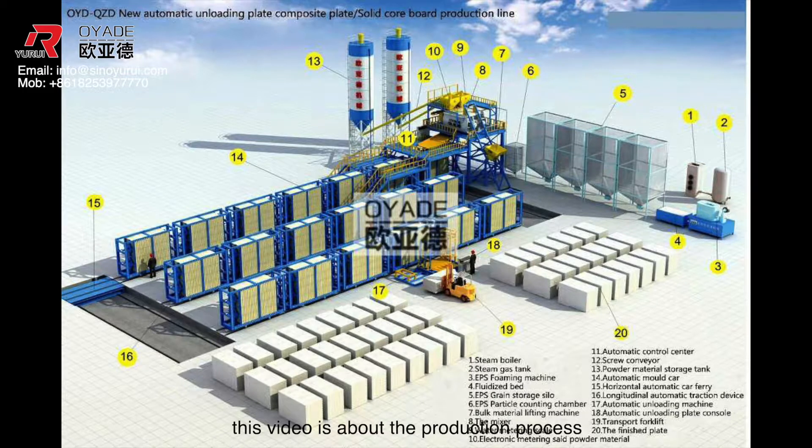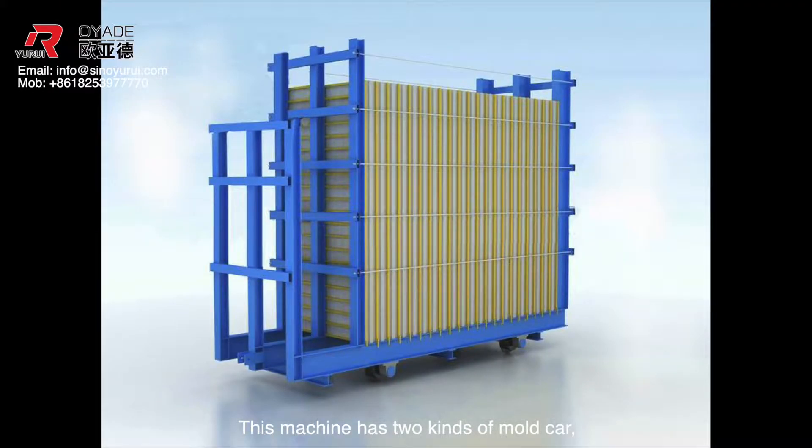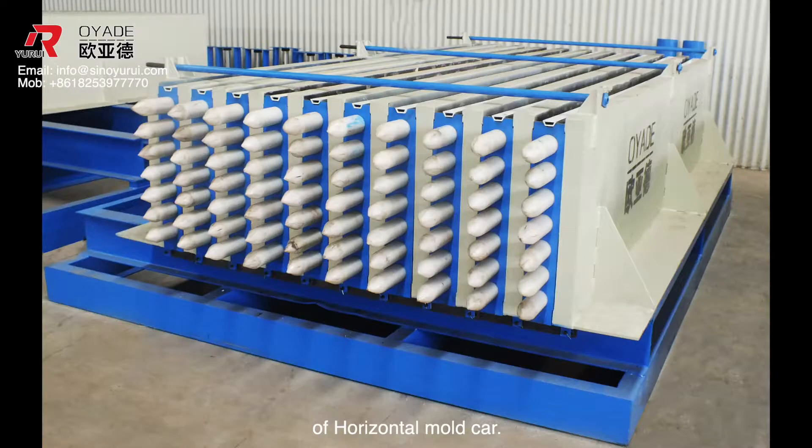Dear customers, this video is about the production process of EPS concrete wall panel machine. This machine has two kinds of motorcar: one is vertical and another is horizontal. This video will focus on the production process of the horizontal motorcar.